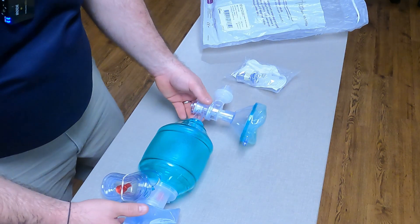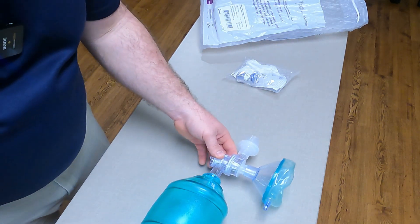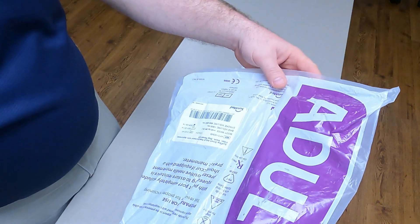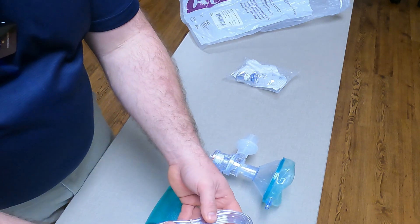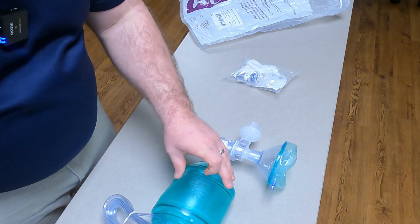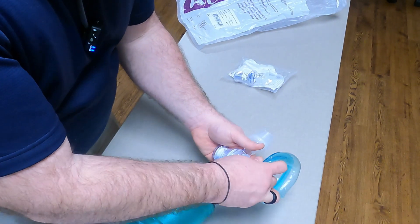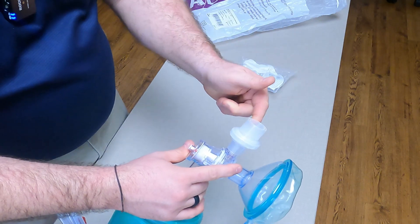I'm going to show today how to add a PEEP valve to the bag valve mask. The bag valve mask comes out of this package. This side gets hooked to the flow meter — it fills the reservoir bag with 100% oxygen. The mask attaches here. It's a filter system, left intact for exhaled air.